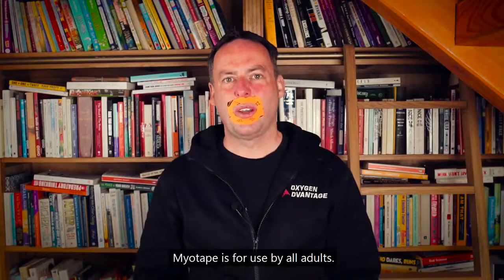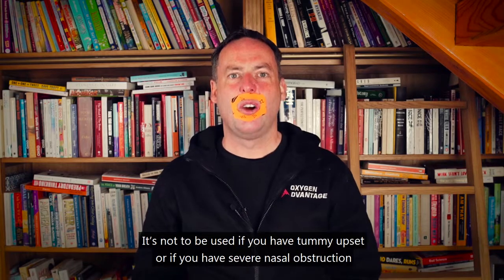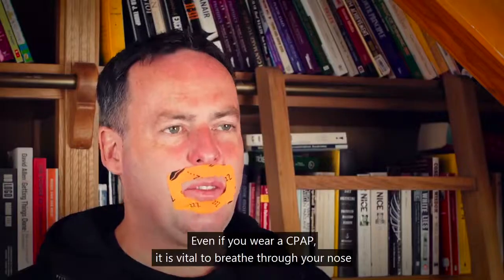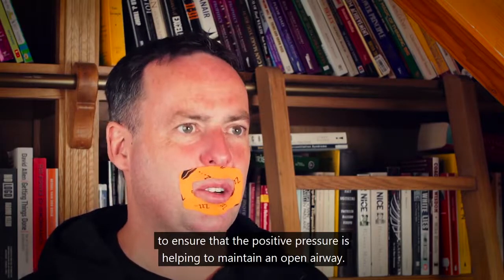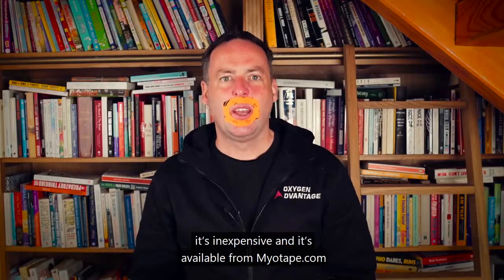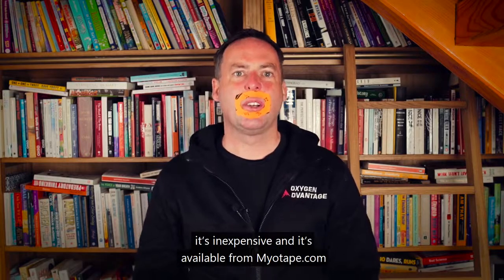MyoTape is for use by all adults. It's not to be used if you have a tummy upset, severe nasal obstruction, or if you have consumed alcohol. Even if you wear a CPAP, it is vital to breathe through your nose to ensure the positive pressure helps maintain an open airway. MyoTape is comfortable to wear, inexpensive, and available from MyoTape.com.